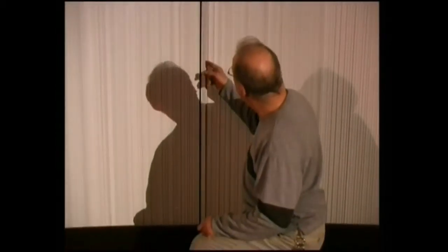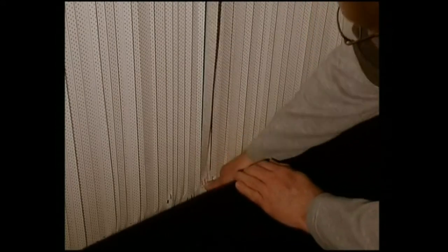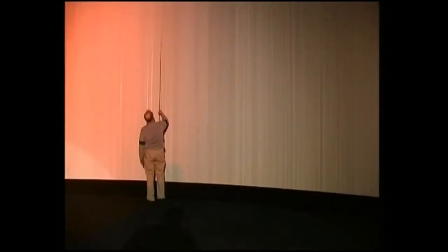The screen has to be checked before each show because the odd louver tends to pop out of its guides. This can be quite time consuming, especially if there's more than one out, and even more so if it's at the top of the screen, because then we need ladders to get up there.